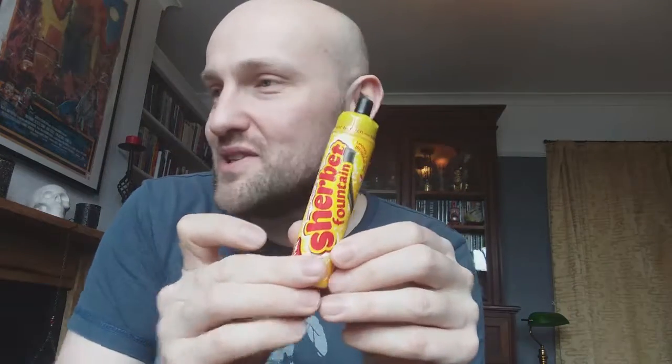It used to be standard in every news agent behind the counter — the big jars of sweets, plastic tubs — and you'd go in and ask for 150 grams worth or whatever. Now you have to seek out these specialist sweet shops, and not all of them have them, but the chain of Ye Olde Sweet Shops has them. So it's a combination of sports mixture and these sherbet fountains.